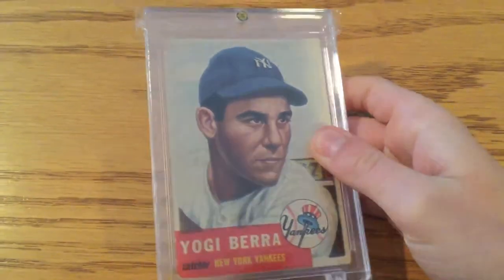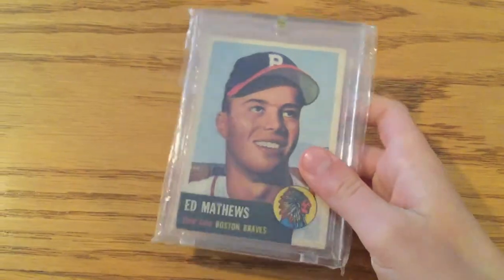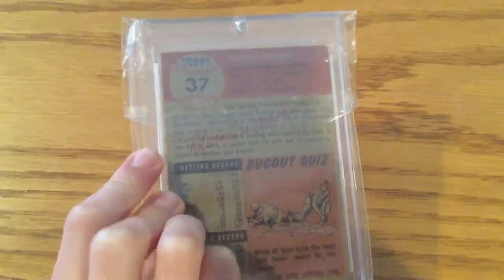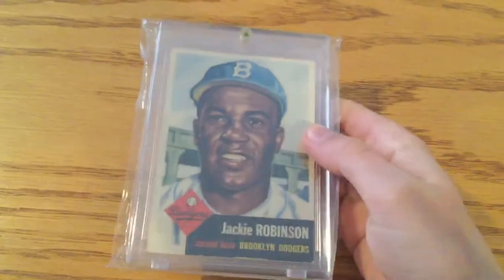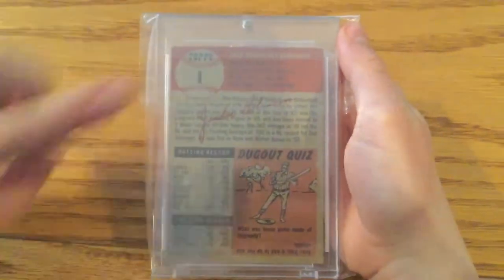He played for the Milwaukee Braves. And now it's '53 — Yogi Berra, he was a catcher for the Yankees. That's the design — they have facsimile autographs on a lot of them. Eddie Matthews. A lot of these are in pretty good shape. This is a '53 Jackie Robinson. This is the first card of the series.